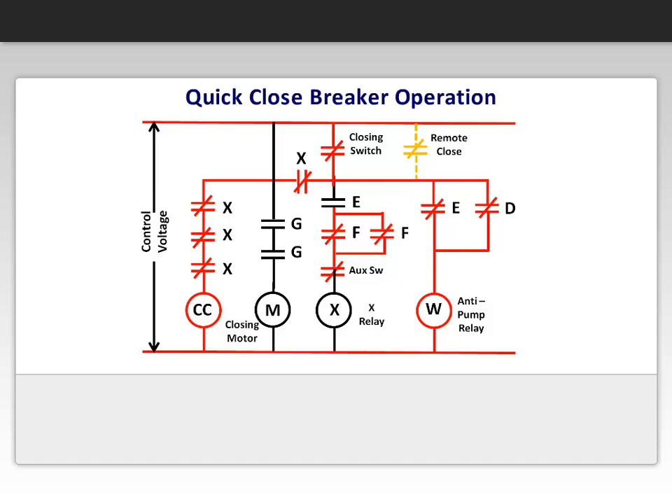When the breaker closes, the mechanically operated G-switch is closed to energize the motor again, and the F-switch is open and de-energizes the control relay. The auxiliary switch contacts open, preventing the control relay X from energizing until the breaker is tripped open. With the charged contacts closed, the motor charges the closing springs, ready for the next closing operation.